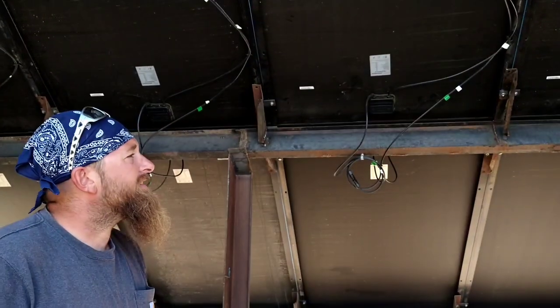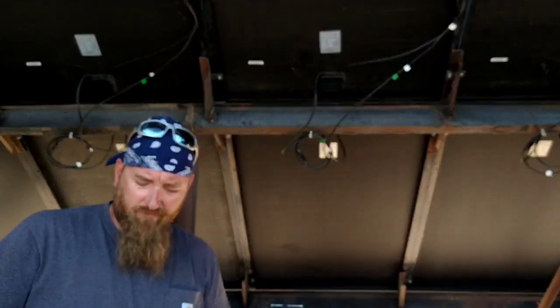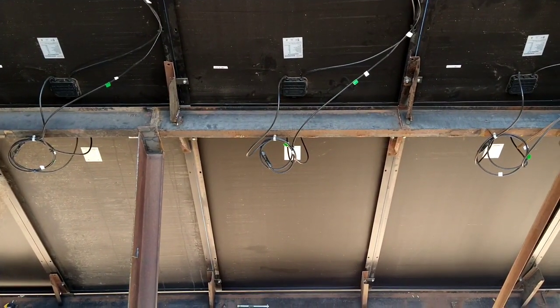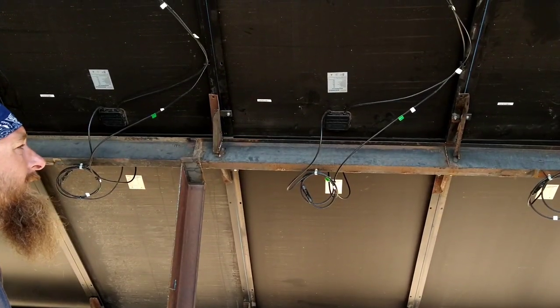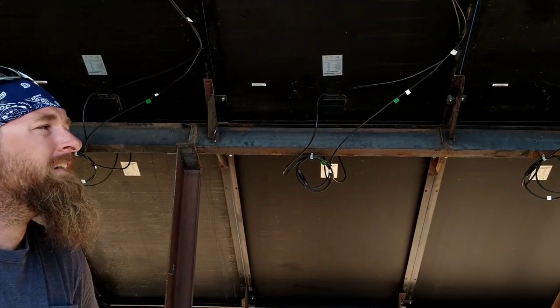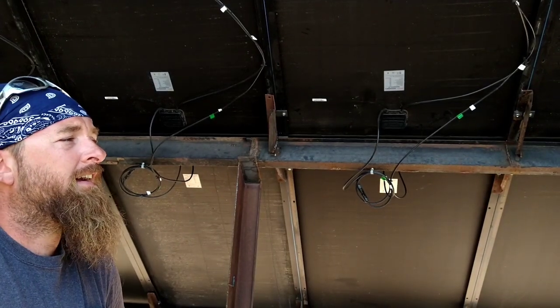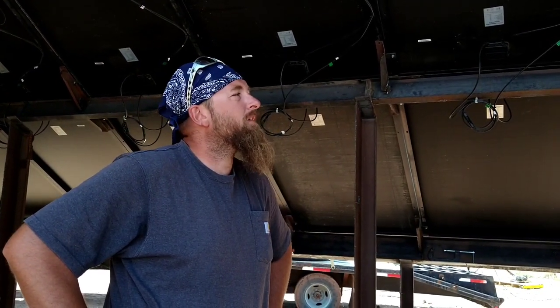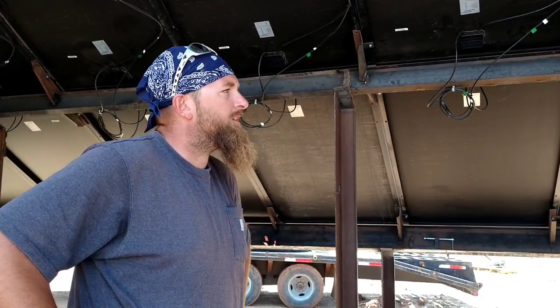The solar racking system is made from six single-wide trailer frames that we cut up, bent back in the shade, and welded to create this. By no means is the rack itself perfect. The solar array is pretty level and even, but it took a lot of work — it will take a lot of work if you try this. It's not as easy as putting together a kit, but we did this for about $750, and a solar racking system of this size is over $10,000. It's already survived 90-mile-per-hour winds — pretty happy with it.